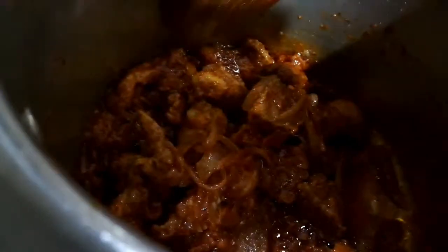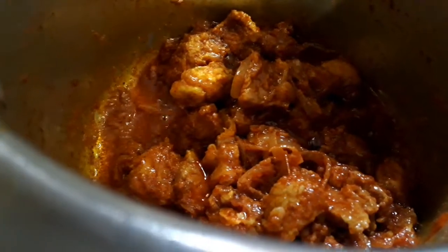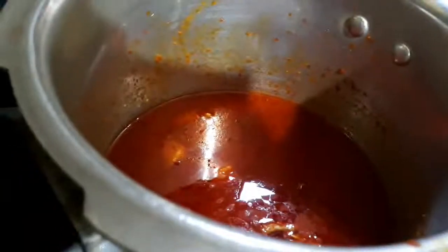Now let's add salt as per your taste and add half a cup of water. Give it a mix, cover the lid, and pressure cook for about 6 whistles.